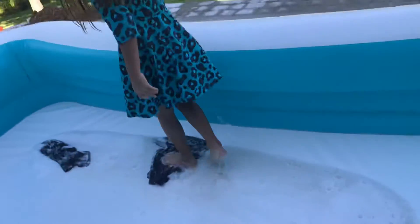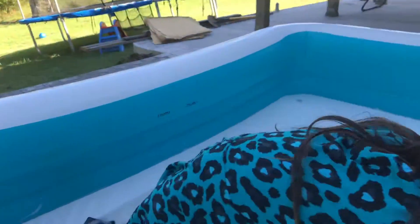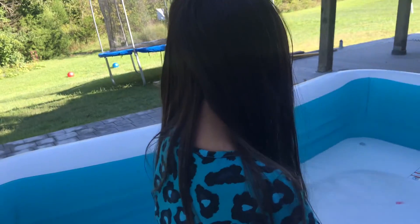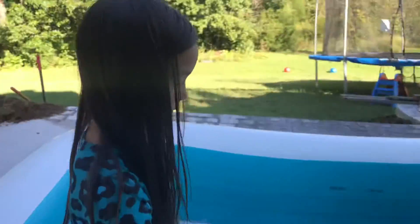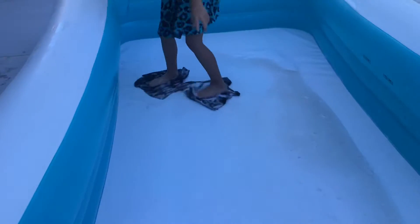We just add a little water — I'm sure that's enough — and then we scrub it with our feet.